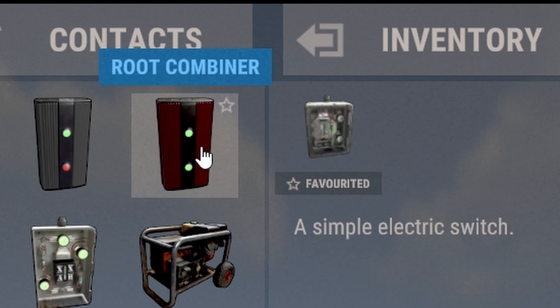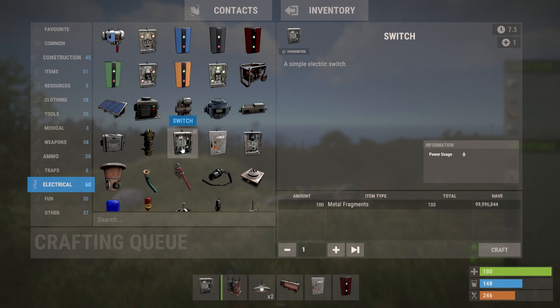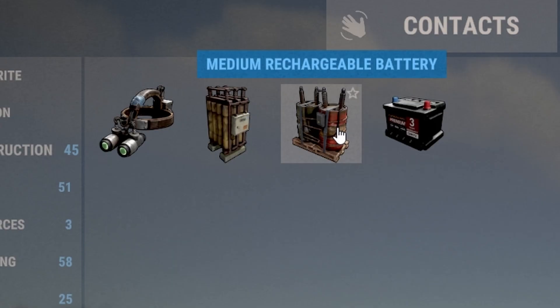You're going to need a large solar panel, a root combiner, a splitter, and a switch — because why not, it's 2025 — and of course the wire tool. And don't forget the medium rechargeable battery; you can use a large, but we're going to use a medium.